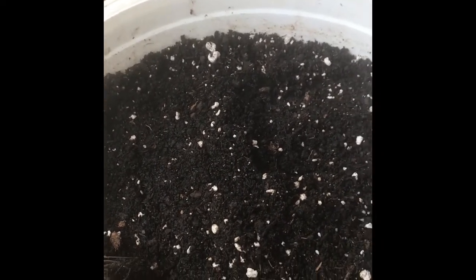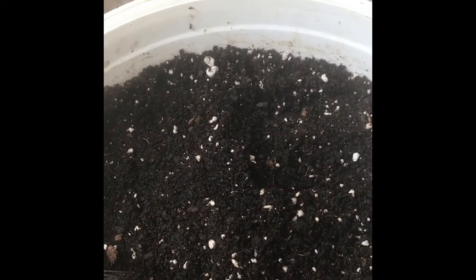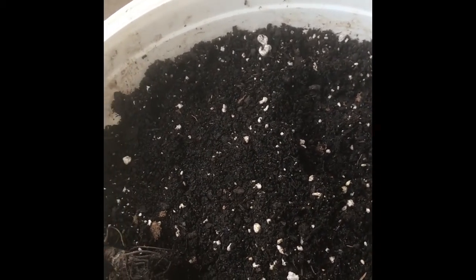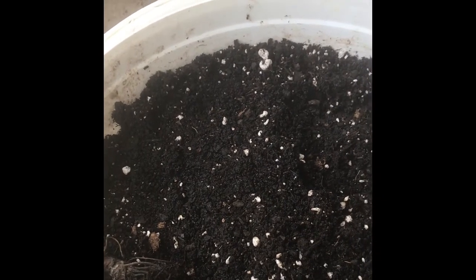I'm a rookie gardener, guys, so just bear with me — I'm learning as I go. My strawberries on the other side of my house are looking very, very great, growing very healthy since I've been doing this. So stay tuned, guys, and watch me work.